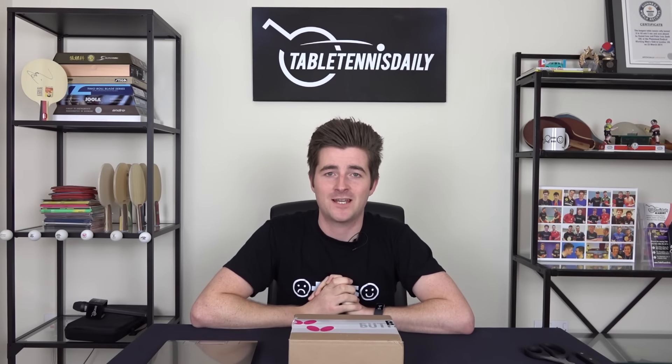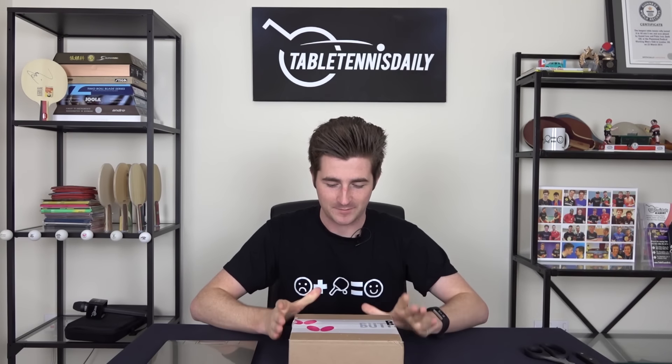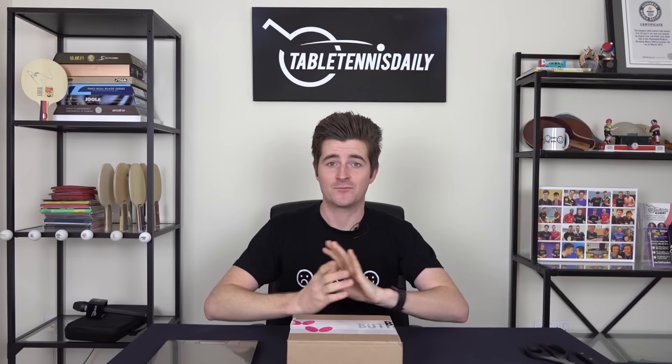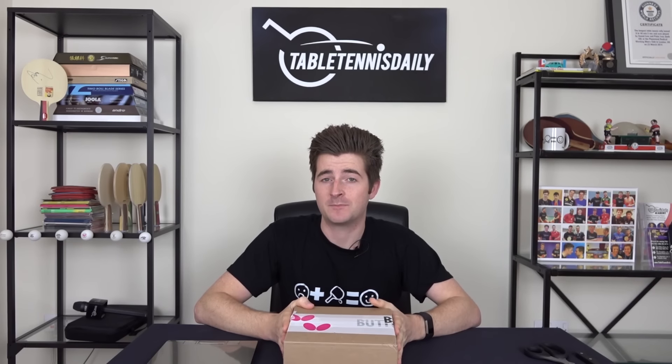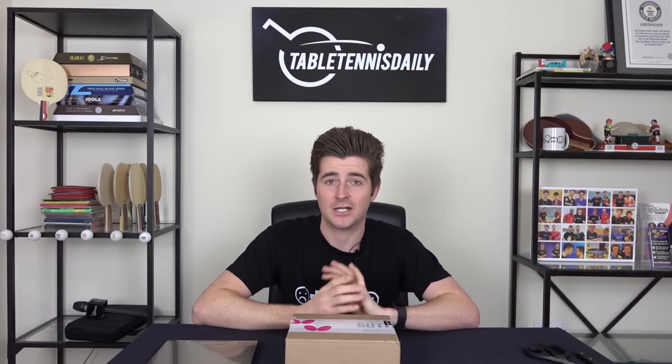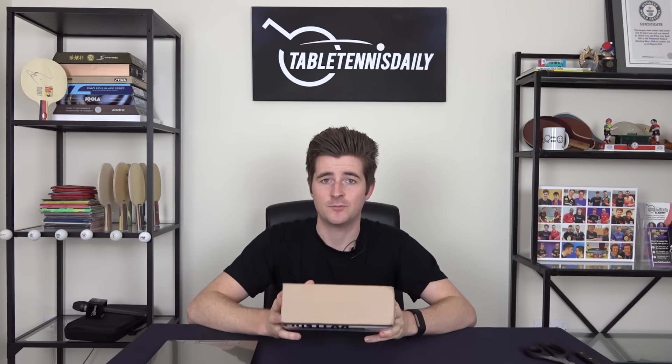Hey, what's up guys, it's Dan here from Table Tennis Daily. Today this Butterfly package came in the post and inside it is the Tenergy 05 Hard. I'm really excited to find out what this rubber is all about. This video is going to be my initial impressions and unboxing. It's been a long time since Butterfly released a new Tenergy rubber — I think the last time was the ATFX. There's a lot of hype online right now, so let's get this open.